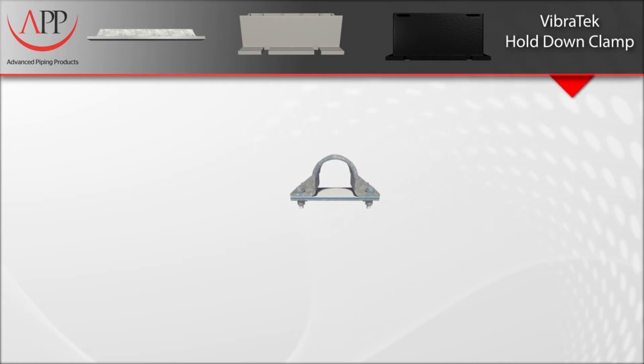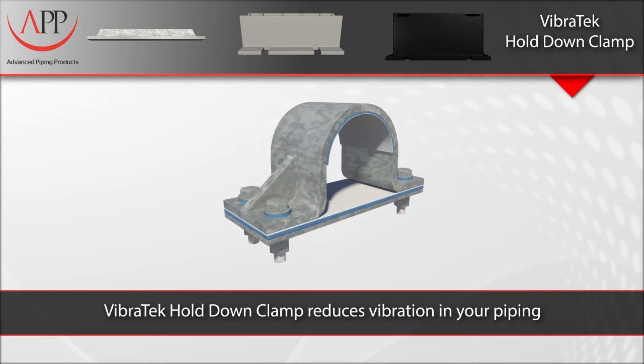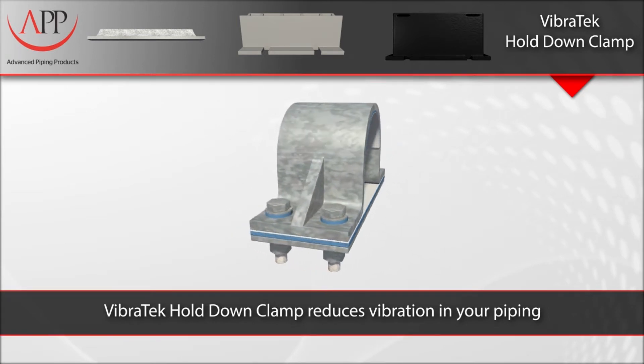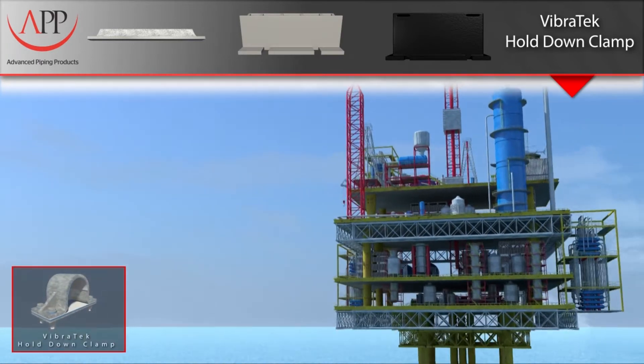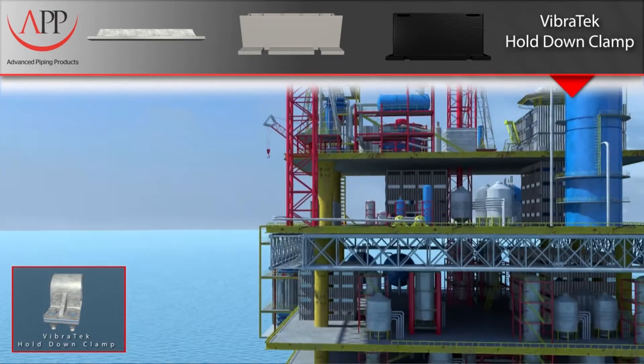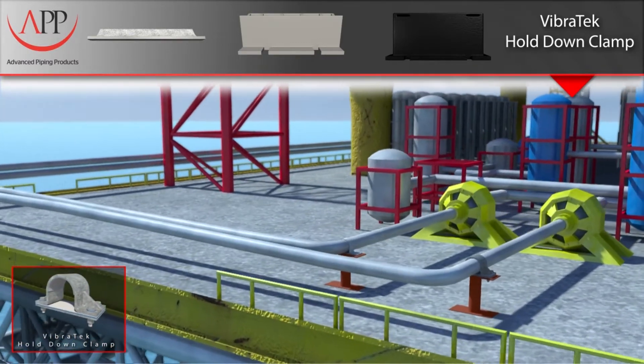Our Vibratec hold-down clamps are specifically engineered to dampen vibration in piping systems. The metallic clamp design is based on an industry standard and can be modified or substituted with your own clamp design to better suit your application. What makes our clamps one-of-a-kind is our proprietary Vibratec liner.